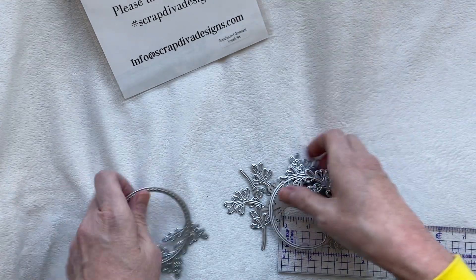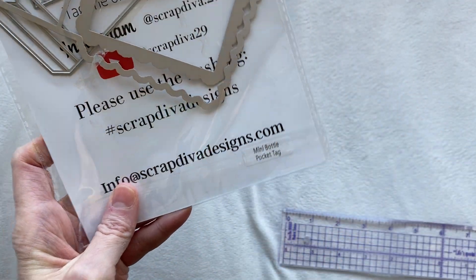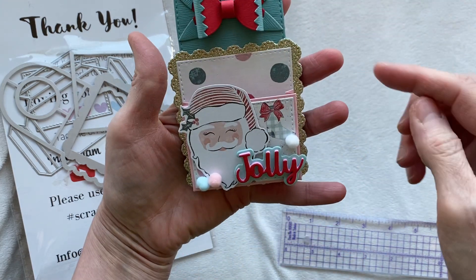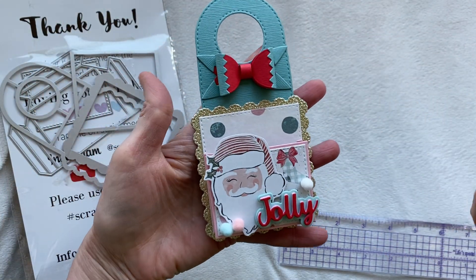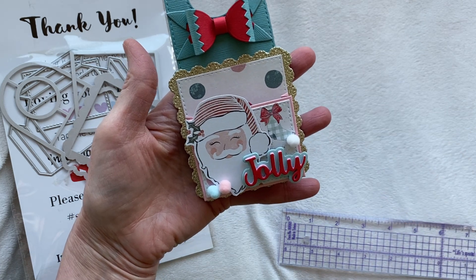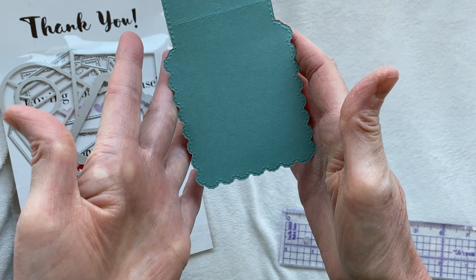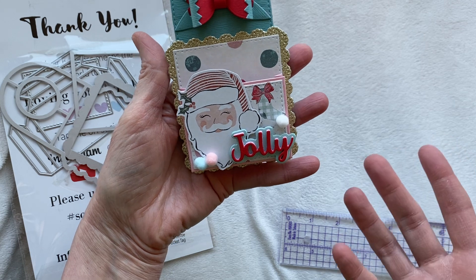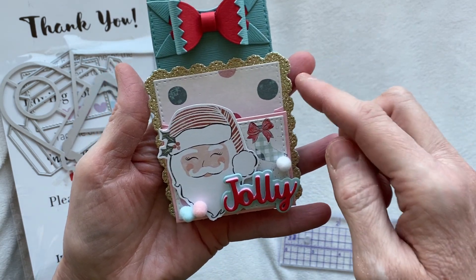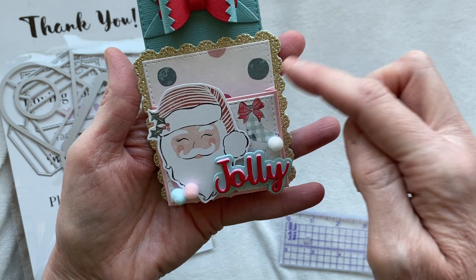My next project uses the mini bottle pocket tag - this is a really cool die. It's handy and cute. You've got a little top to hang on any kind of bottle - it could be alcohol, it could be lotion, it could be glue. This would be really cute on a larger bottle of glue if you wanted to give some to a crafty friend. This is what it looks like from the back - I didn't do anything on the back since nobody's going to be looking at it.